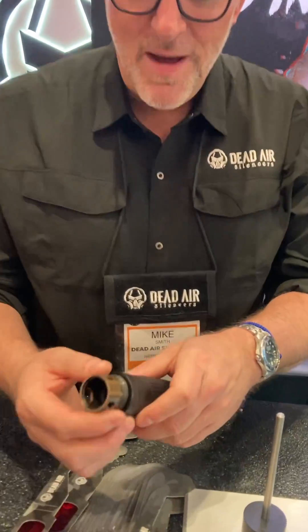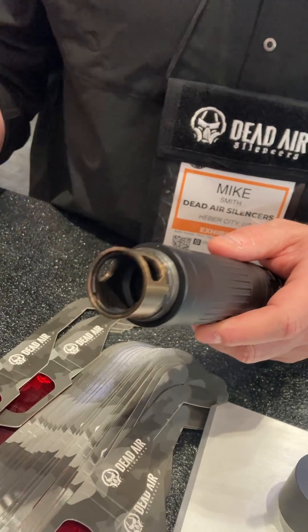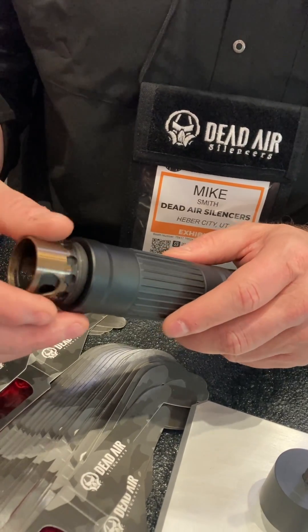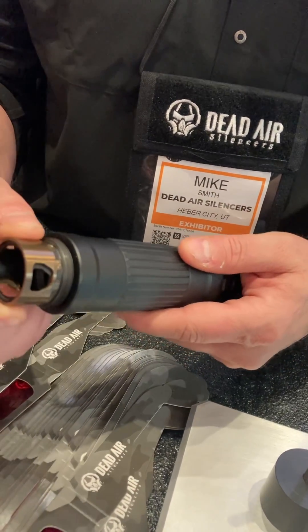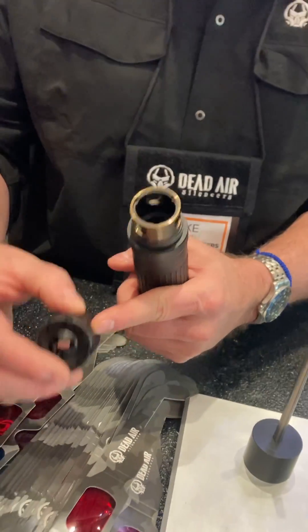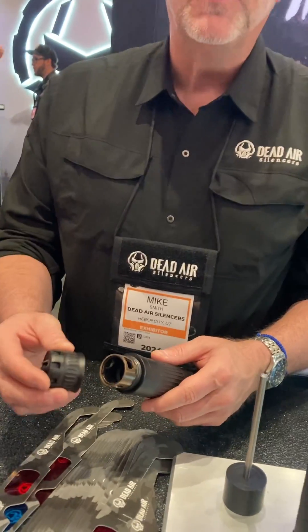On the front end is one of the accessories designed in tandem with the Lazarus — it's called the ABD, or Adjustable Back Pressure Device. This allows you to vary the amount of gas coming out from inside the silencer and exhausted through these ports. You remove the outer cap, and you've got an adjustment ring. By moving it from position to position, you're able to open and close three apertures, which controls the amount of gas exiting through these gas exhaust ports. You can go from fully open to fully closed, and depending on the silencer, you can improve the amount of back pressure by up to 30%.